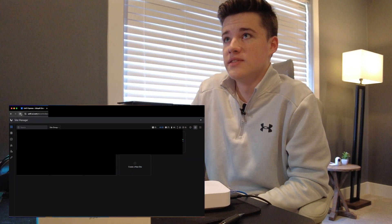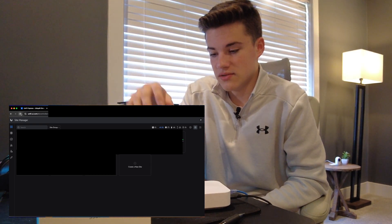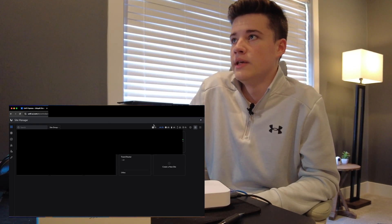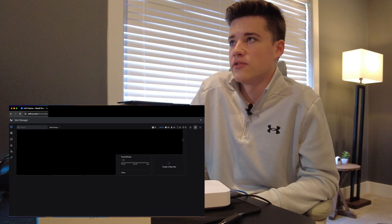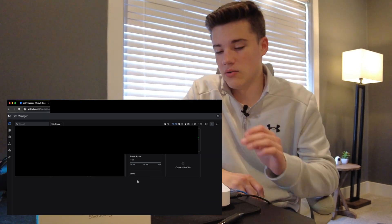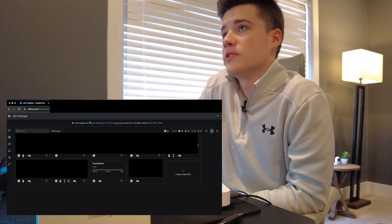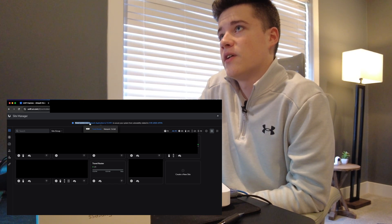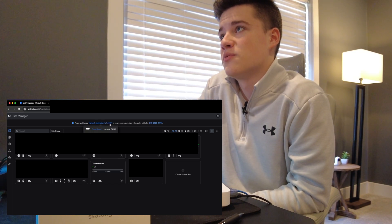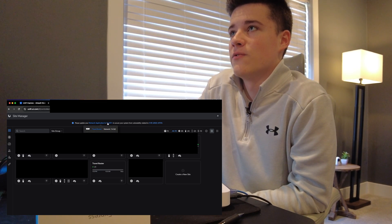On the unifi.ui.com website, in just a couple of minutes we'll see it pop up on our UniFi dashboard. Once UniFi OS is set up, it should automatically appear in the dashboard assuming we're logged into the same account. We can see the new travel router option appearing. As it goes through setup it'll come online, pull all the configuration it needs for my account, and install it to the device automatically. There's actually a new notice that says please update your UniFi network application to 7.5.187 or higher to secure your system from a vulnerability related to CVE-2023-47.